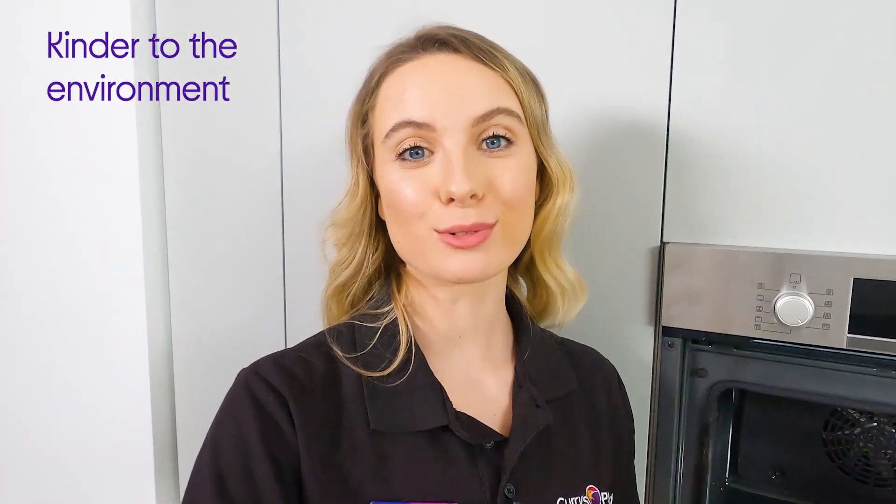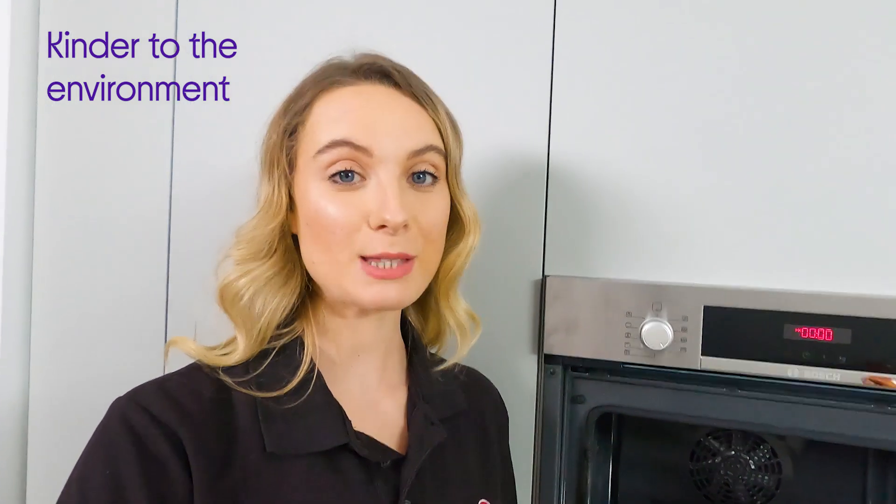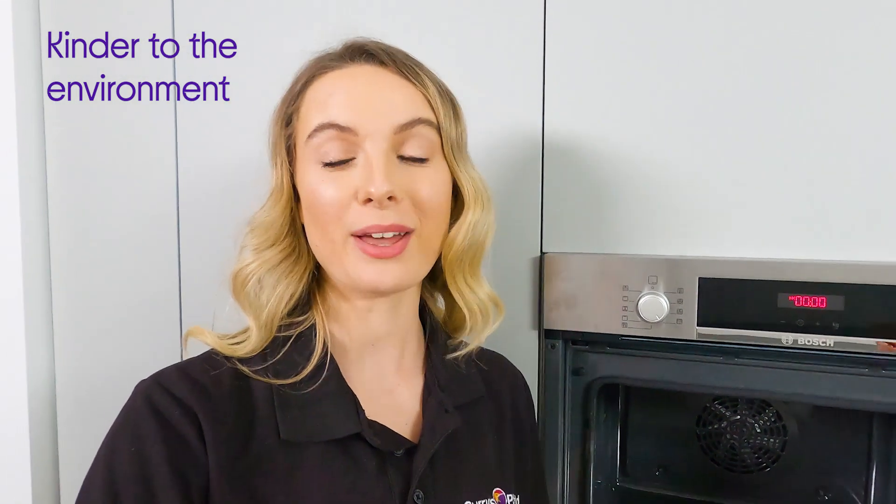And that brings me really nicely onto reason number two of why you should upgrade to this Bosch. With this technology, we avoid using those harsh chemicals that you normally use when you deep clean your oven. With this, we use the intense heat and a damp cloth and that's it. So it's really kind for the environment.